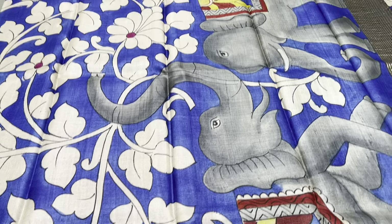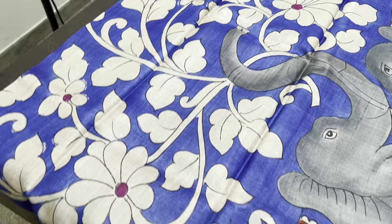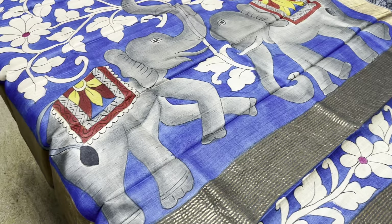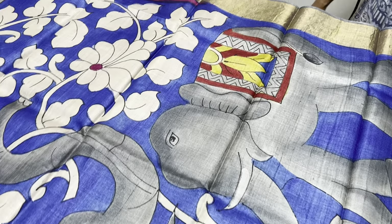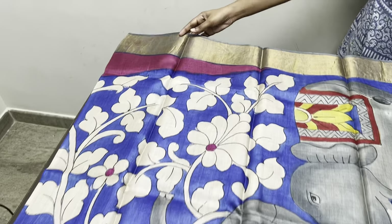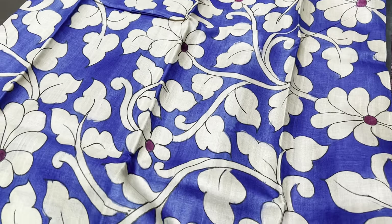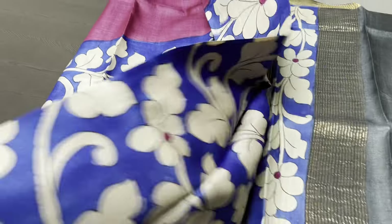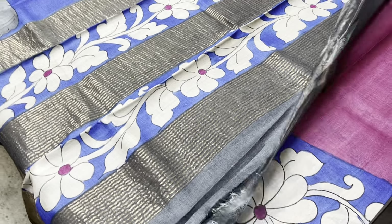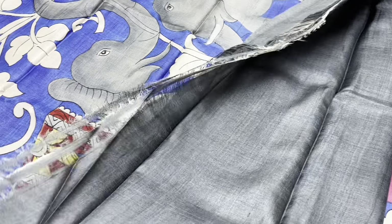Here we have a beautifully done hand-painted sari with a crossover design. The hand-painted part is completely done on a royal blue base. We have beautiful elephants in the pallu — very elegant and excellently hand-painted. The borders are in a grey base. There is a pink part which starts from the chest and increases as it goes along the sari. This is the pallu, which also has hand-painted lines.